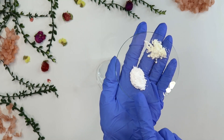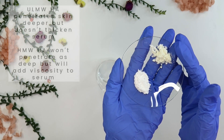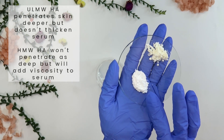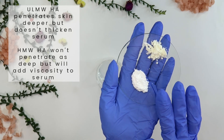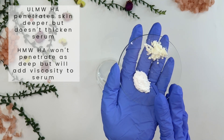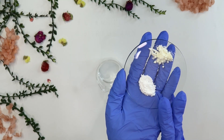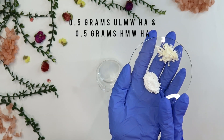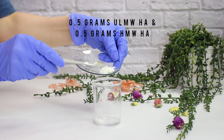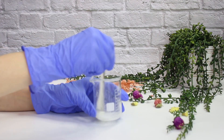I have an ultra low molecular weight hyaluronic acid and a high molecular weight hyaluronic acid. The ultra low molecular weight penetrates the skin deeper but doesn't thicken the serum, so I'm adding the high molecular weight hyaluronic acid to work as a thickener to add a very small bit of viscosity. If you want your serum even thicker, use 1% of the high molecular weight; I'm only using 0.5%. Add both hyaluronic acids into the propanediol and mix — this is called creating a slurry.